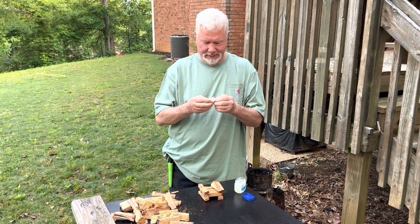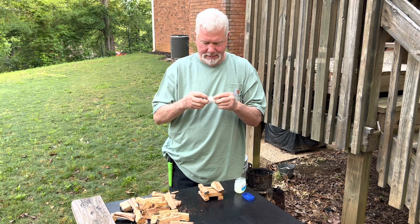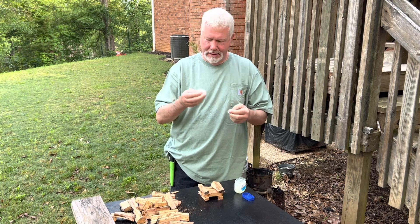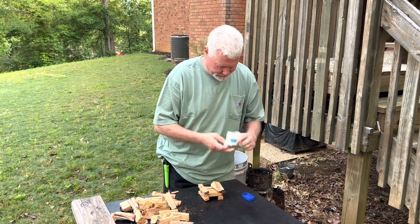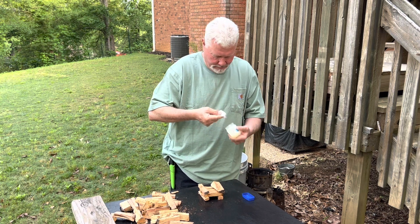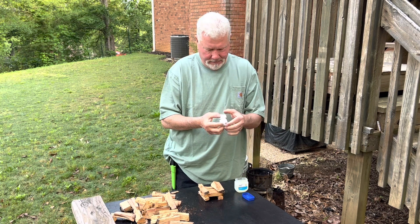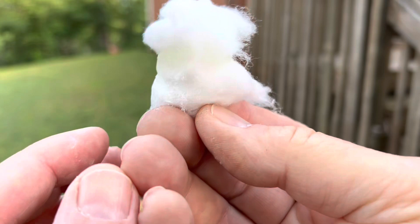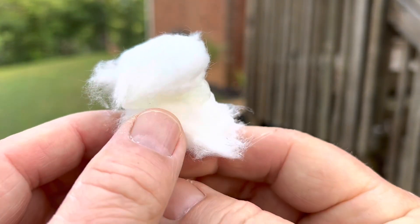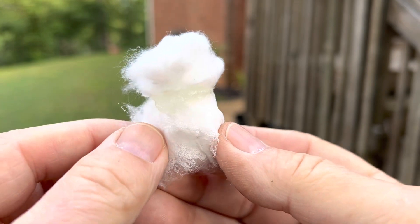Pick apart half of the cotton ball, because this is the part that is going to catch the ferro rod spark, and then saturate this half, and then sandwich them together. So let's go ahead and ignite it, and build the log cabin around it.